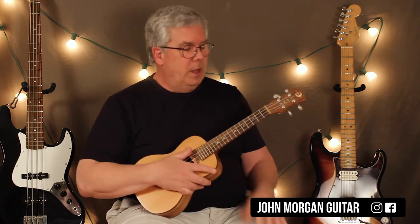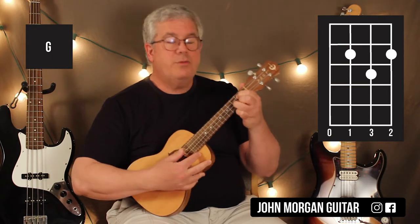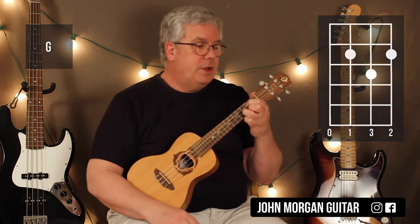That's the whole song. A G chord is the third string, first string second fret, second string third fret. That's our G.